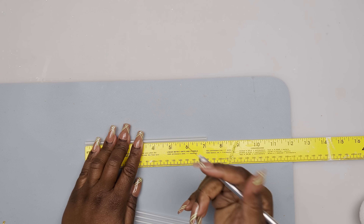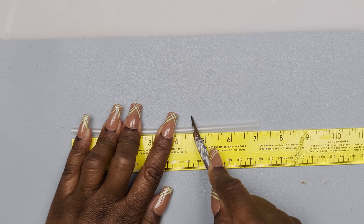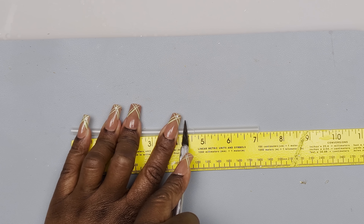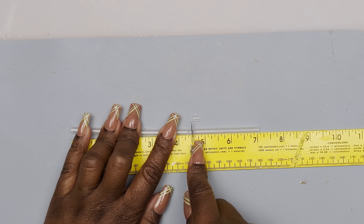I cut my skewers into seven-inch pieces and I'm scoring each one at the two-and-a-half-inch mark. I'm keeping my ruler there so I won't go straight down with the cut, and I'm just cutting out a V - maybe three-eighths of an inch.